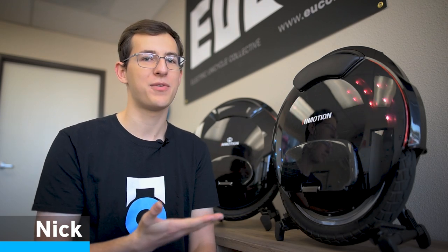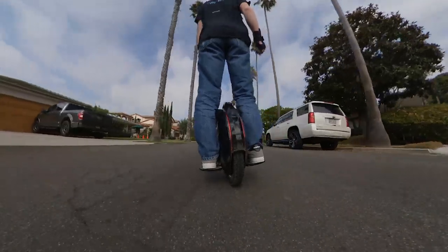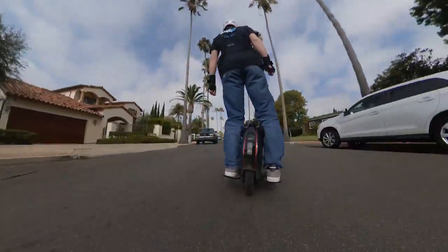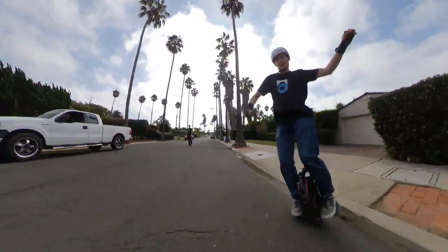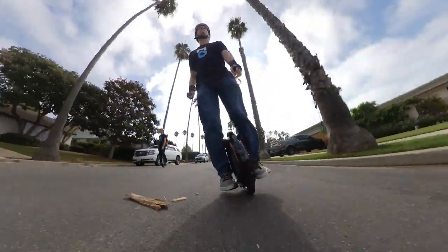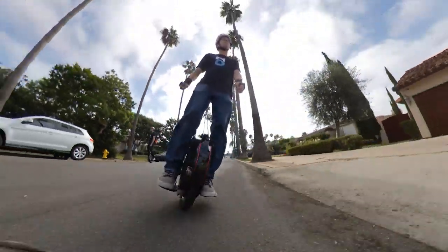Today we're going to be doing a teardown of the new InMotion V8F, but first I'm going to give you a bit of an overview of my thoughts on ride quality and first impressions. Some things I like about the V8F compared to the regular V8: the thing that stands out immediately is the power. It feels a little more powerful than the V8, somewhere in terms of V10 — others have described it as a mini V10, and that's similar to how I feel in terms of power output.